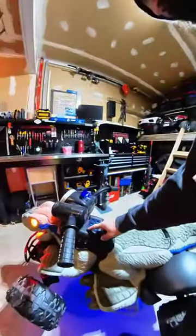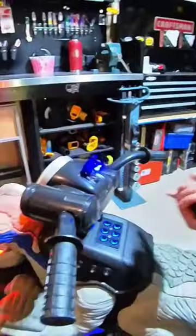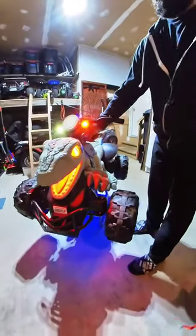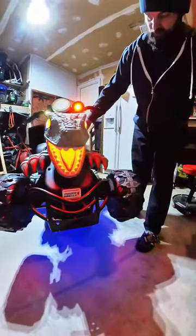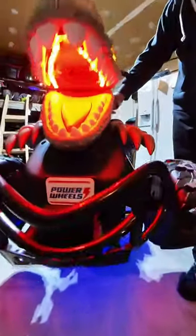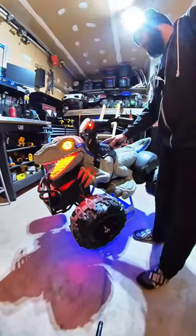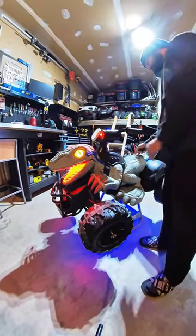I ended up going with six sounds because that's what fit. So when I built it, that's what worked. I put the speaker in the mouth because, you know, that just made sense. And because I'm an adult.